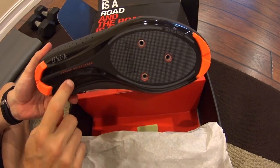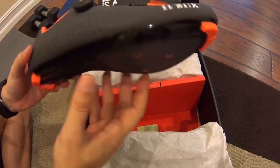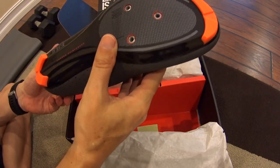I thought they were black, but these are actually a dark gray with a black carbon-reinforced bottom, and I'd say fluorescent orange accents. First impression: very nice looking shoe.